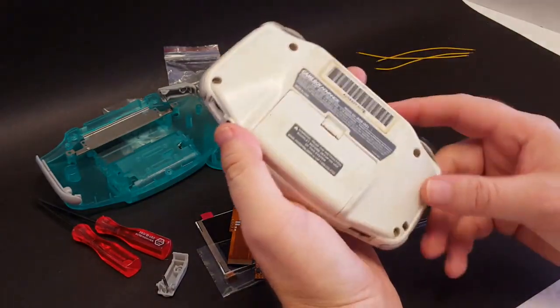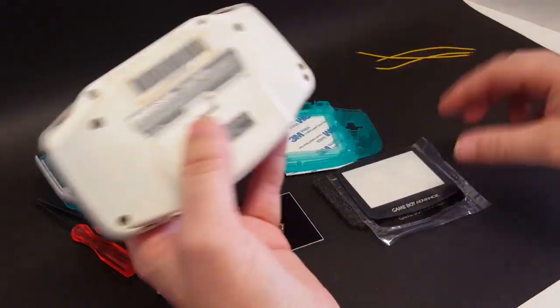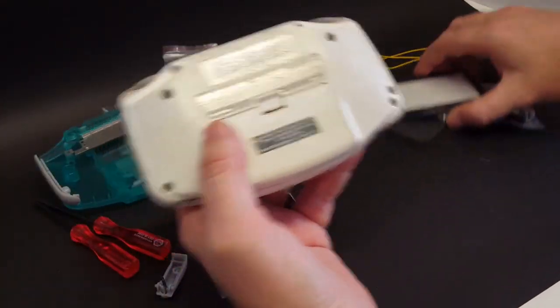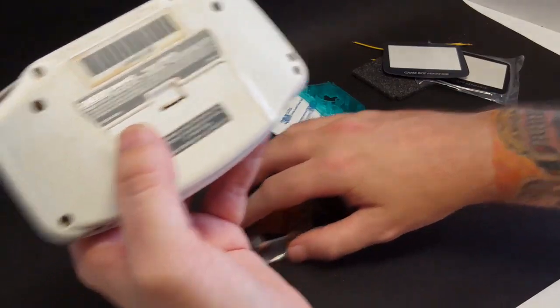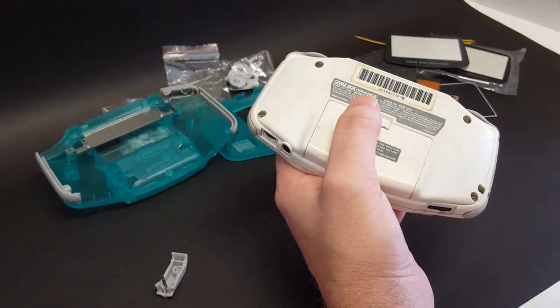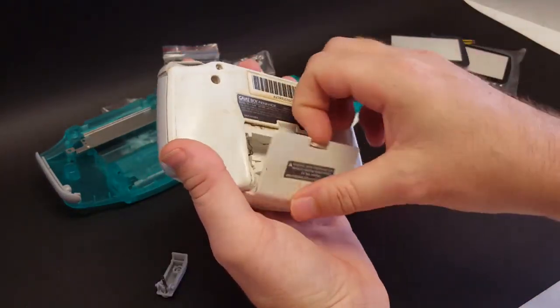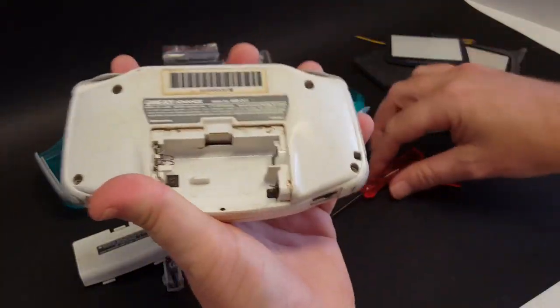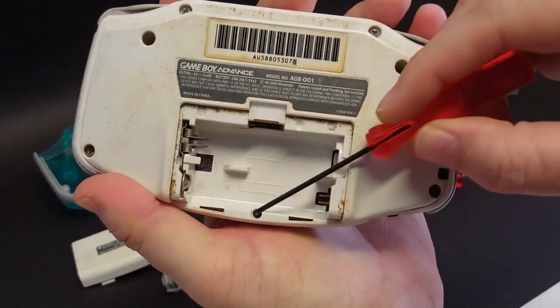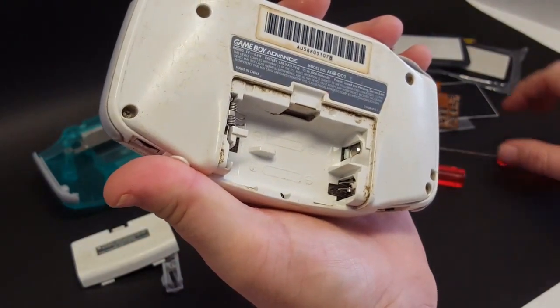So the first thing we need to do is take this Game Boy Advance apart and get to the board on the inside. In order to take this apart, you're going to need a tri-wing screwdriver and a Phillips head screwdriver. You've got one Phillips head screw right here and then six tri-wing screws on the outside.